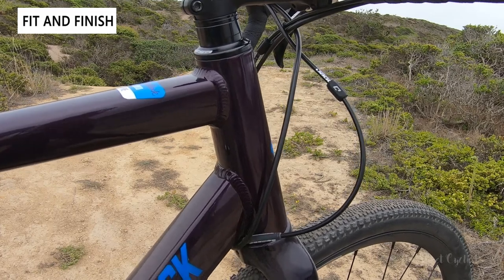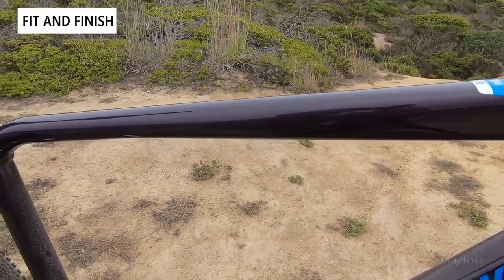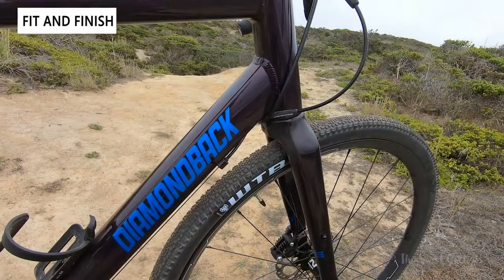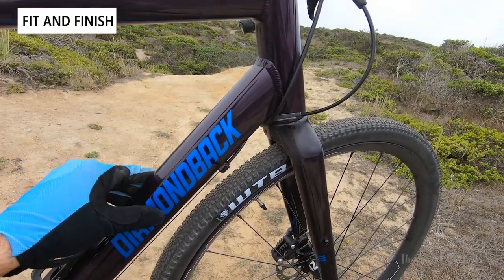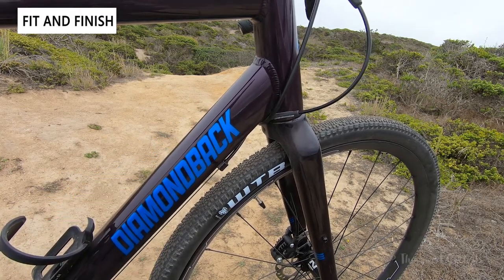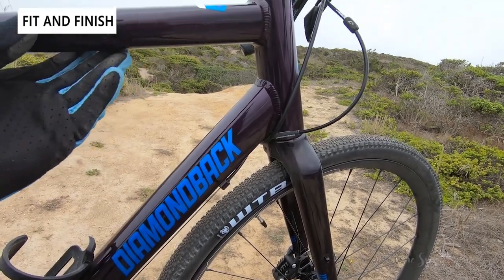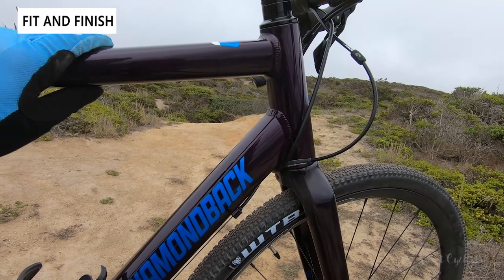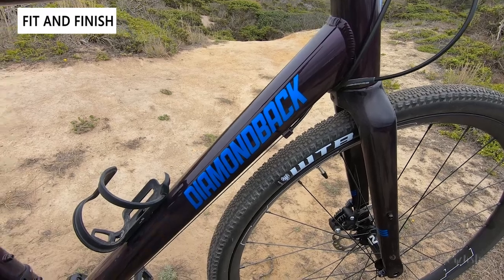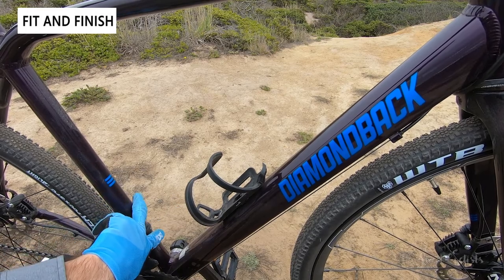The top tube is partially hydroformed so it tapers, giving it almost a carbon bike appearance rather than standard round tubing. Looking down you can see a thick down tube with Diamondback branding and external cable routing — one downside versus higher-end models with internal routing, though cables run along the bottom so the top remains clear for frame bags. There are also two water bottle cage mounts on the frame.